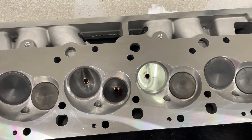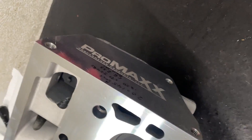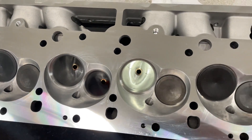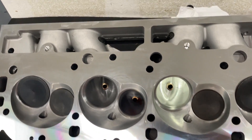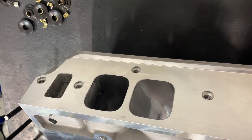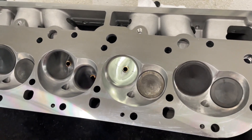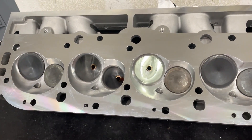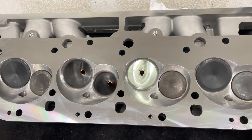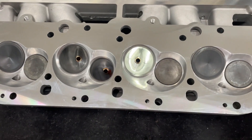Hey guys, this is Eric Weingarten with Weingarten Racing with another product review video. This one happens to be a Promax 325cc big block Chevy head. What's different about this is those small roval ports, but this head is fully CNC machined. I've flowed it on my flow bench on a very big bore just to see how much it would actually flow, and I'm going to share those results with you.